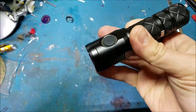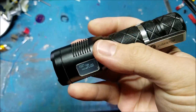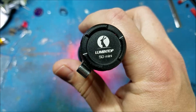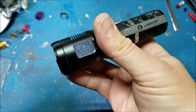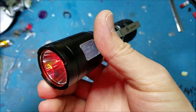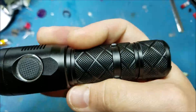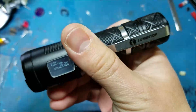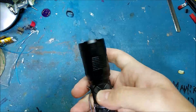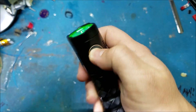Lumentop contacted me and asked if I would do a product review on one of their lights, to which I said no, I don't really do those, but I would be happy to modify it and do a video on that. I completely expected them to say no — I don't know why they would want me to hack their product apart — but to my surprise they said yes, and sent me this SD Mini, which I think is awesome. Most companies wouldn't do that.